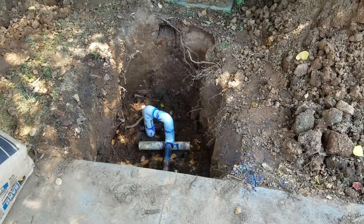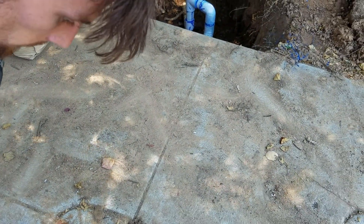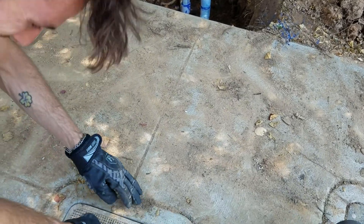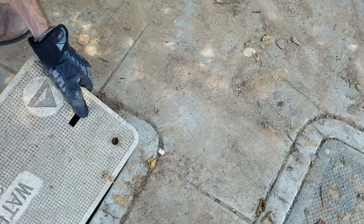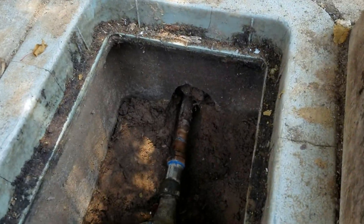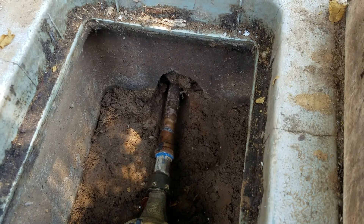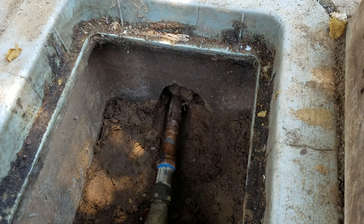We're in Fresno, California — we just finished a repair here at the water main. What we got: the meter adapter is existing, and then we've got a one-inch female adapter to the copper, and a brand new copper pipe going underneath.